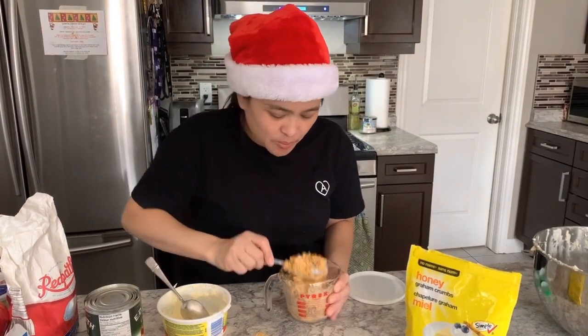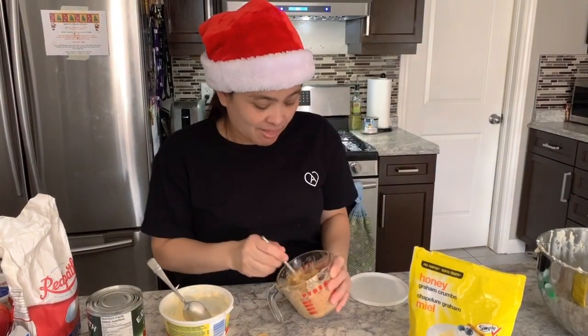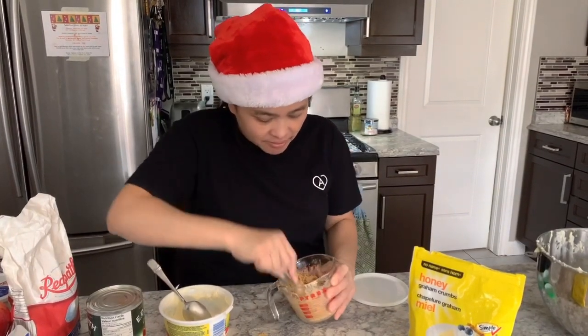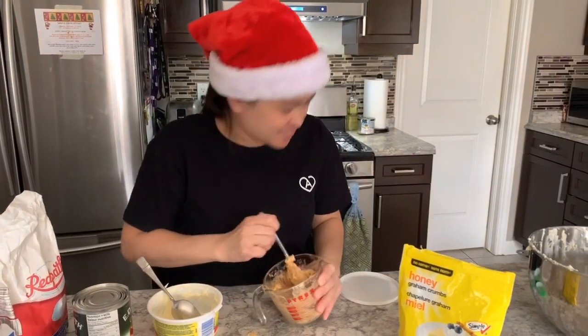We'll see if we can reach the right mixture for making a graham pie crust from scratch. Let's go!